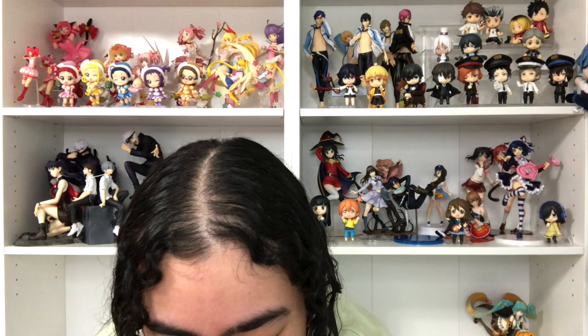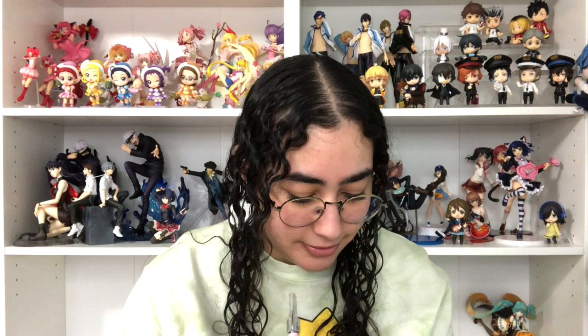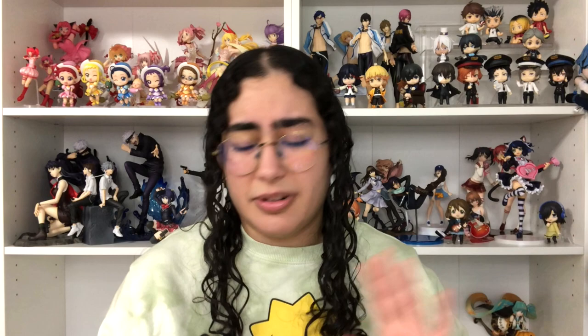He looks so cute, you guys! I have to be careful because he has that one thin hair piece sticking out — those anime characters have it. I'm freaking out because I don't know how I'm supposed to take this out. There's no way to get it out without ripping the plastic, which I hate, but I guess I'm gonna have to. He looks so cute — this one's done by Orange Rogue.